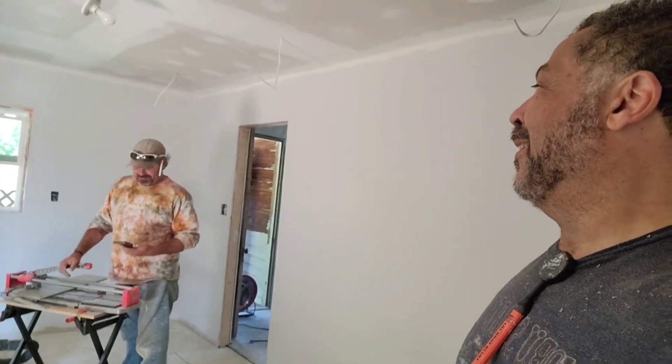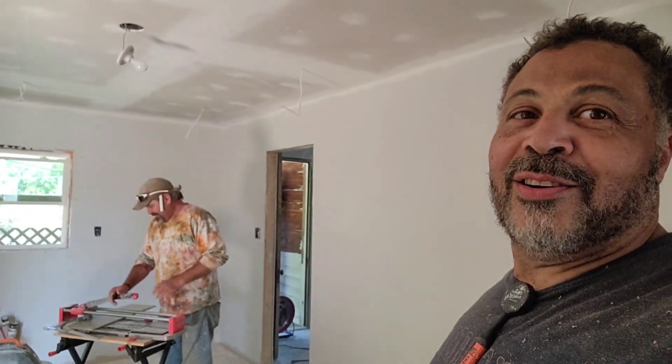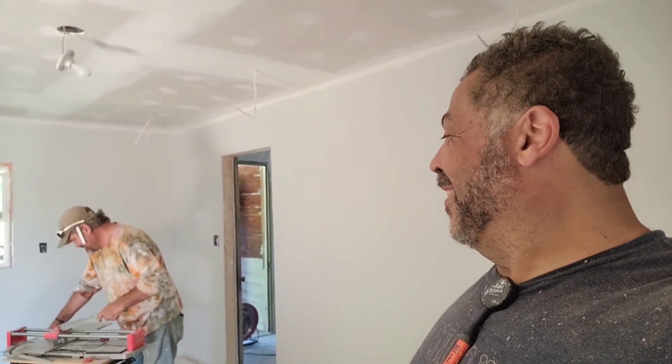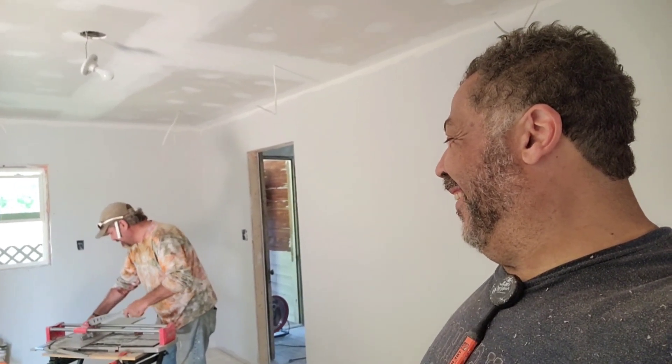After Jet basically said I have no taste - he looked at that tile and thought it was too much, and then he did the same look with the sink. I don't know, he's like, a black sink? This fool done lost his mind. Okay, look - just say it - this guy's tacky and has no design sense. It's going to be what it's going to be, it's what we got.